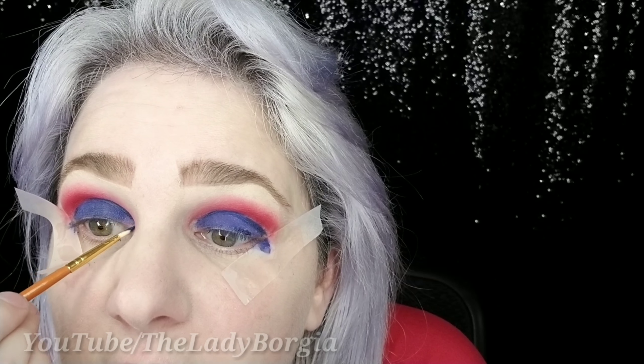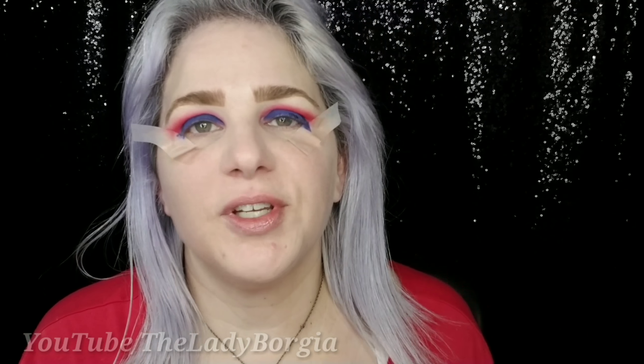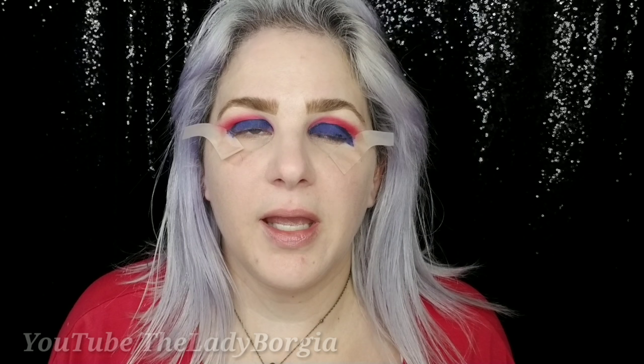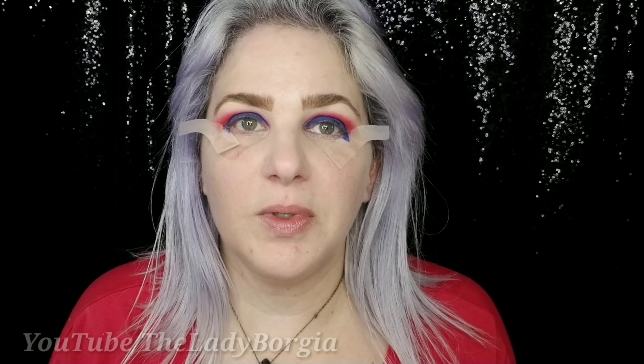Near the tape, it's helpful if you start here and pull over — then you're not hitting the tape and you're not pulling on your precious eyeballs. Now you should be all blue and pretty. You can go back in with a brush and tidy the line; it's pretty sharp, I just want to touch it up a little bit. It's a beautiful day in the neighborhood.